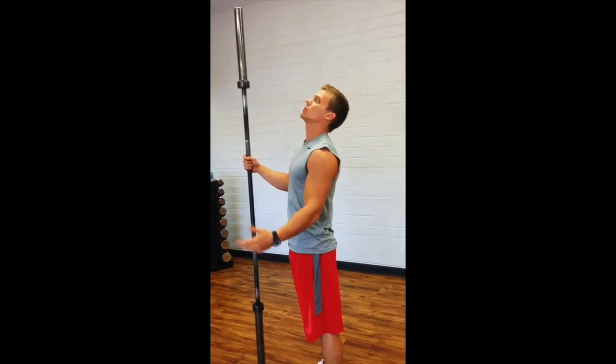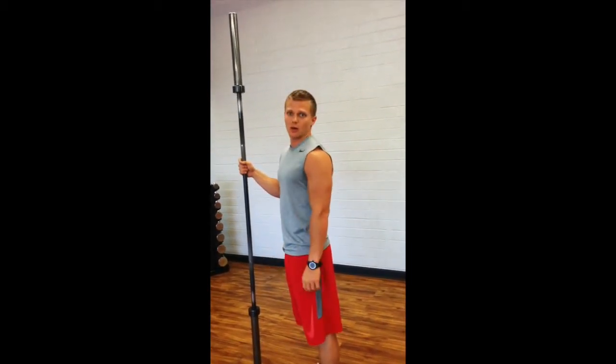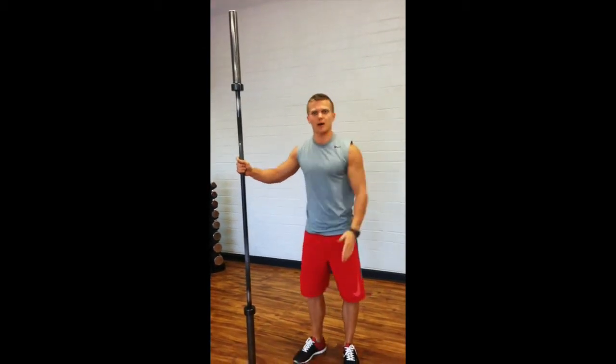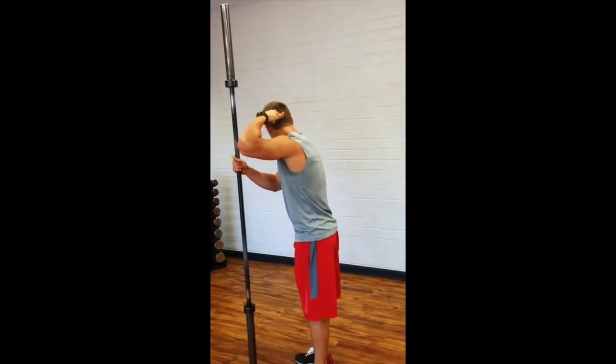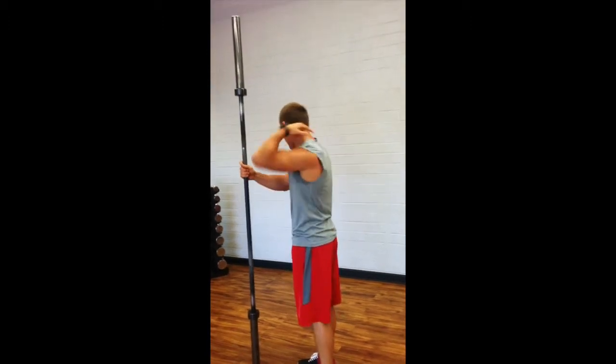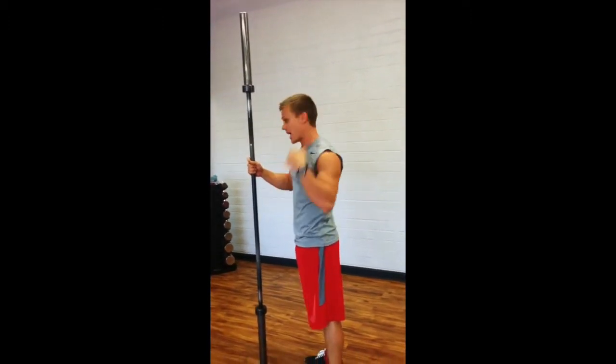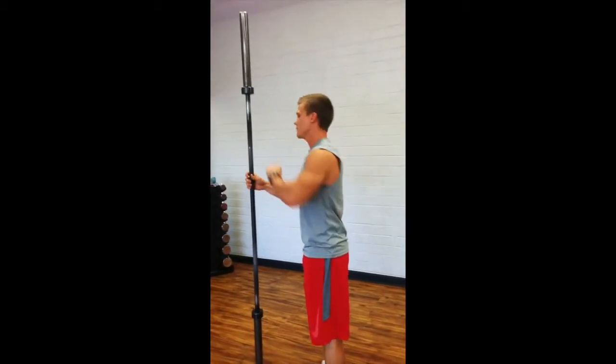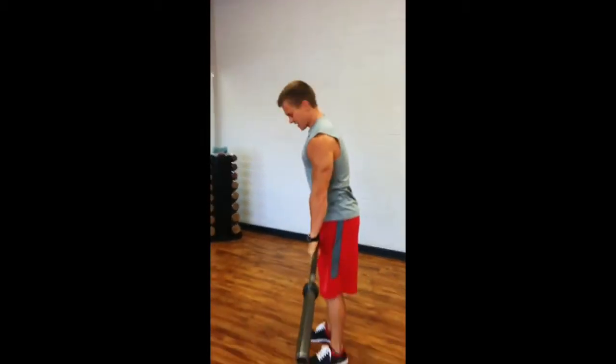What you don't want to do is crank your neck back and lift your chin up and then press — that's going to leave you very vulnerable for hyperextension of the lower back. We want a neutral spine. Your spine starts at the top and goes all the way down to the bottom; it goes all the way up through the neck too. So keep a neutral spine — don't try to crank the neck.